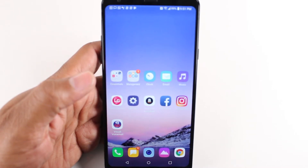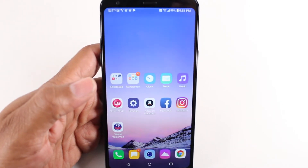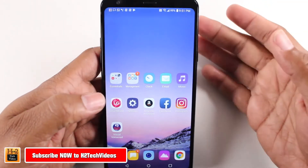Hey guys, Wayne here from HT Tech Videos. Today I want to show you how to take a screenshot on the new LG Stylo 4. It's super easy.